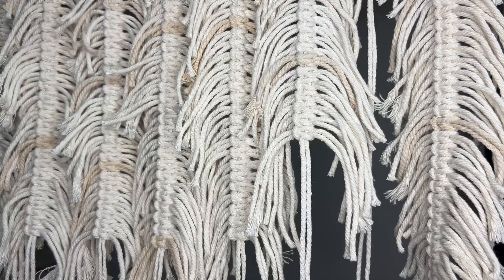Hey, it's Bree here with Sew Knot Crazy. Today I'm going to show you how to tie a fake square knot. These knots are best used for macrame leaves or feathers, but use your imagination and you could use them in tons of different pieces.